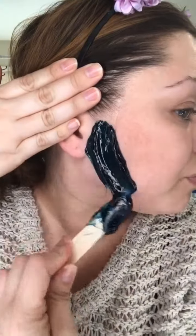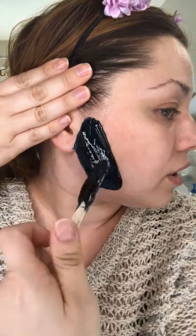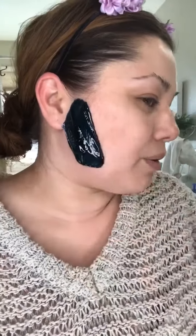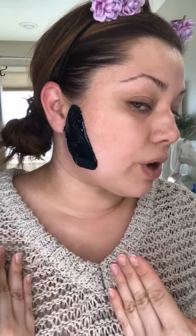This is a hard wax, meaning no strips are involved. When using a hard wax, you need a lot of it — you're going to apply it very thickly along the area you want waxed. It's a little complicated to get used to at first, but once you get the hang of it, it's fine. Now I'll allow this to dry.